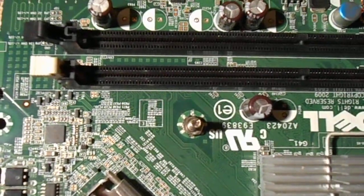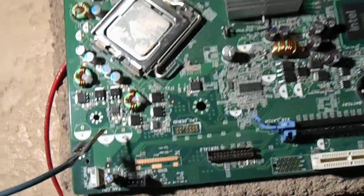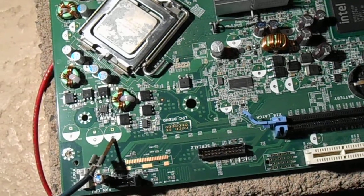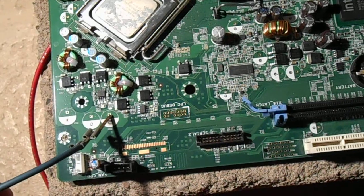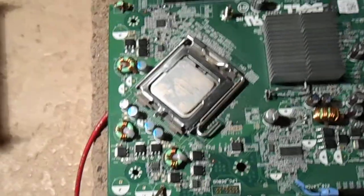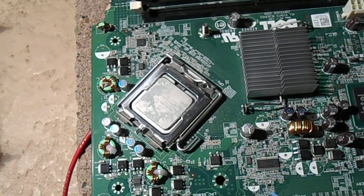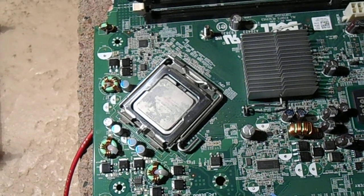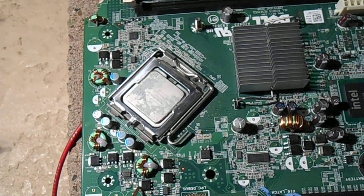I've got the ground hooked up there to a nice solid ground — that's actually the negative. Red goes to black and blue goes to red. Let's have some fun. See what things I can poke. See if this motherboard CPU cooks.